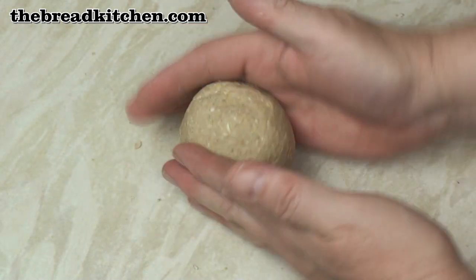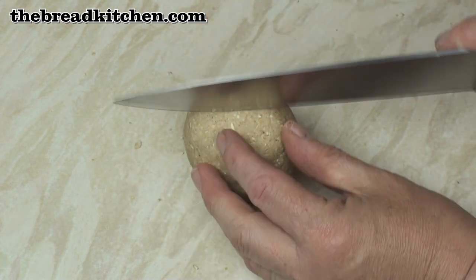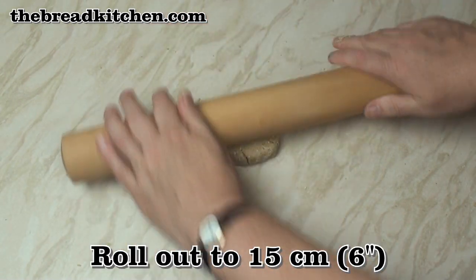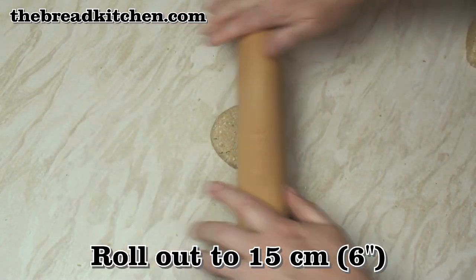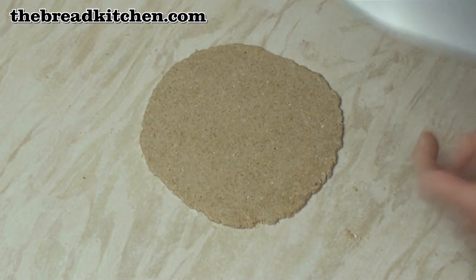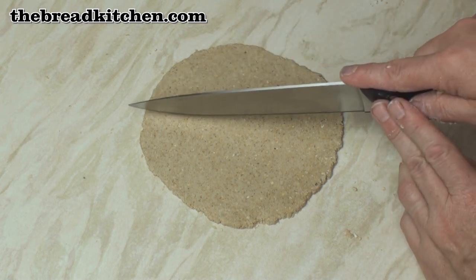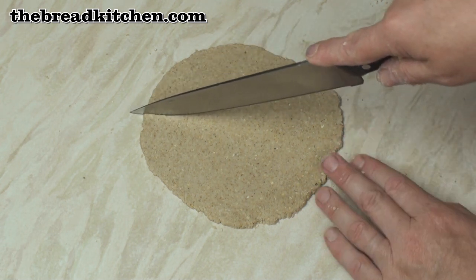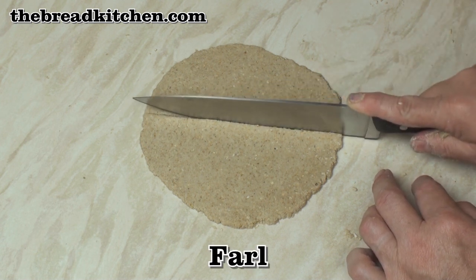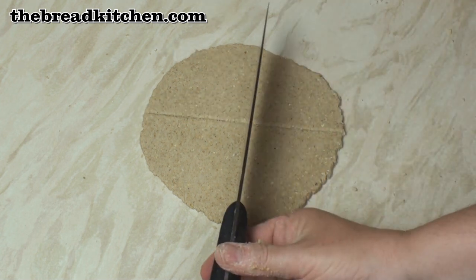I've formed the dough into a ball and I'll just cut it in half. I'm going to roll it out carefully to about 6 inches in diameter and about a quarter of an inch thick. I'm going to cut it into 4, and each quarter is called a farle — nothing to do with curries.